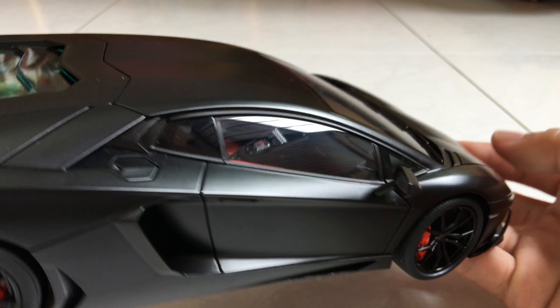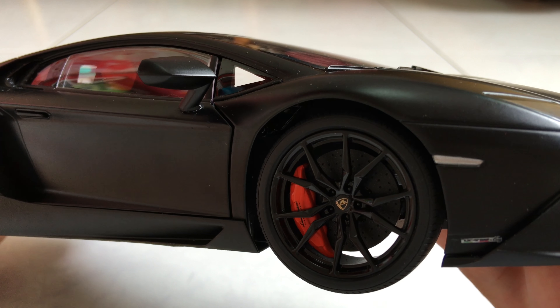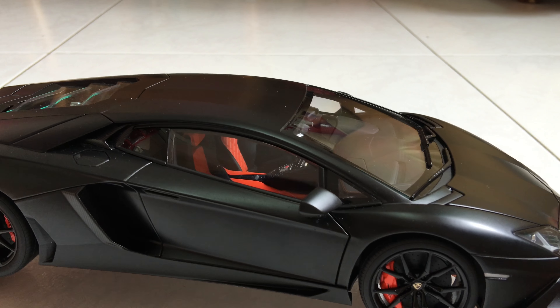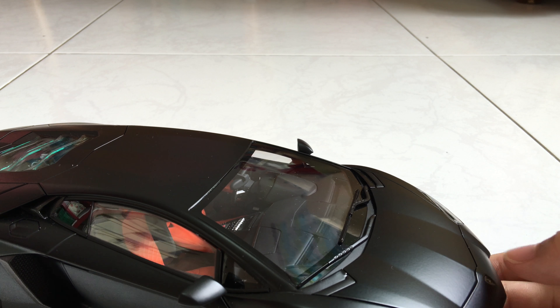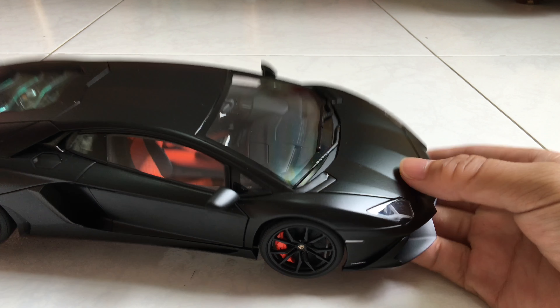The side mirrors are actually very flimsy because the previous owner broke one and didn't mention it, so I glued it back on. It's still a bit loose, but overall replicated nicely. For the front hood, I usually open it by turning the car upside down because I don't want to damage it.